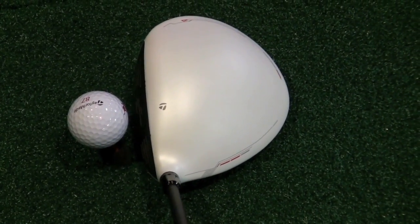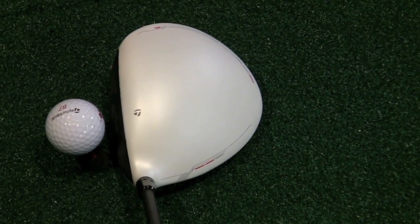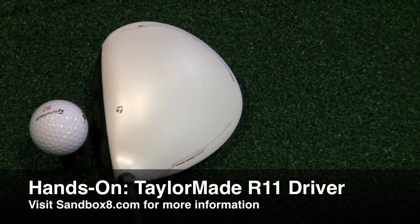Here's a bird's eye view of the R11 driver with a Penta ball from Jason Day — we've got his logo on it. The matte white finish allows us to see face angle clearly, with the heavy contrast between the black face and the white crown.